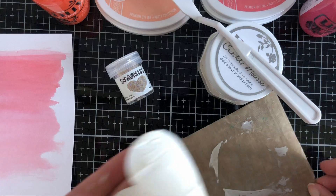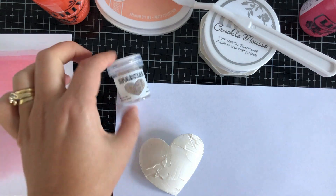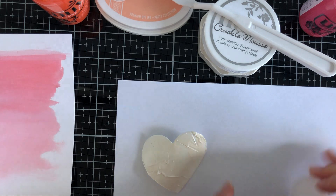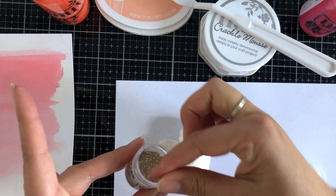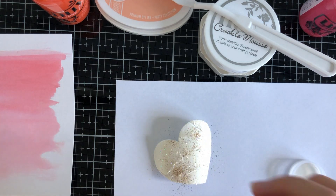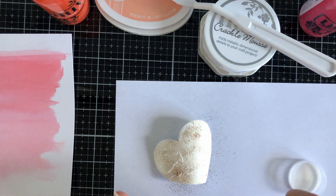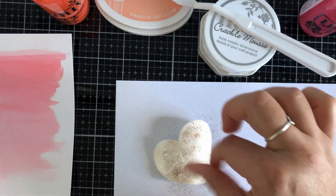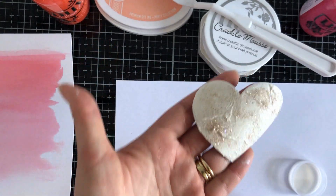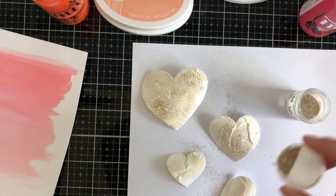I've got the Crackle Moose here and I die cut the hearts out. My mistake was I didn't use a shim on top and my plates were super warped. Usually when I die cut I have a nice clean clear plate on top, especially with an open space type of die, otherwise it presses and makes an impression. To cover it up without die cutting again, I used the Crackle Moose over the top.